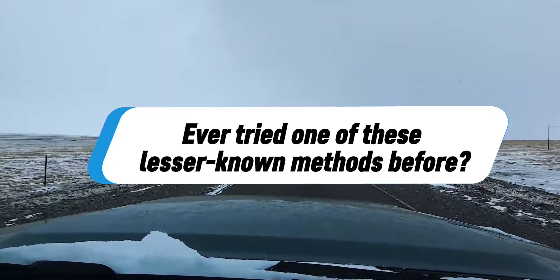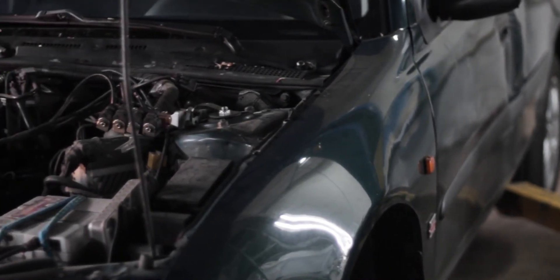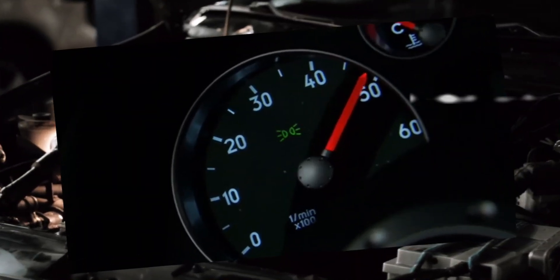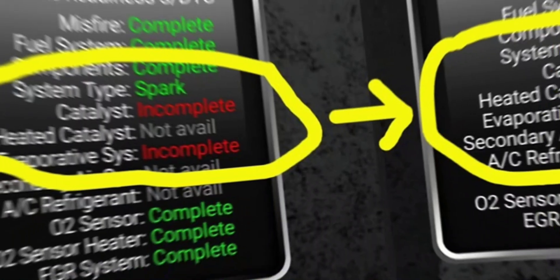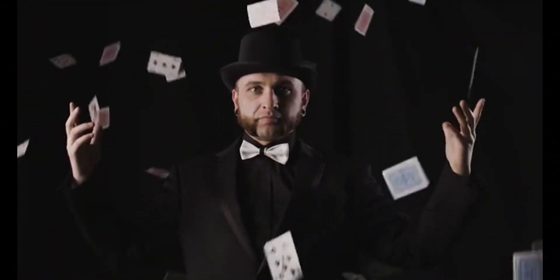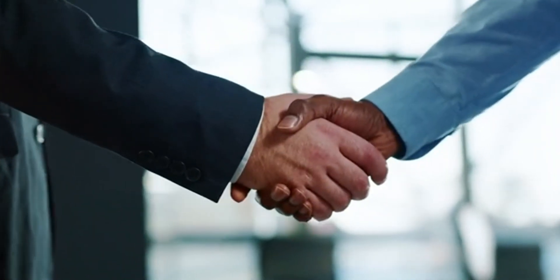Ever tried one of these lesser-known methods before? Well, before you run off, there are a few downsides you should know about. You will lose your radio presets, clock, and even seat memory every time you do a full reset — all erased, you'll have to set it again. The bigger downside: your emissions readiness gets wiped too, meaning the car won't pass smog until the full drive cycle completes, and that can take a while. And remember — a reset won't magically fix mechanical issues. A bad part is still a bad part.